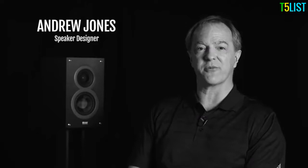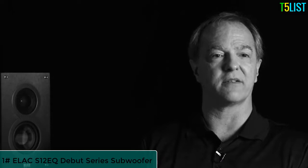Hi, my name is Andrew Jones. I've recently joined forces with ELAC and we're bringing ELAC to America with a new design facility headquartered in Southern California. ELAC have been around for over 80 years and they've designed remarkable products — great build quality, great sound — and together we can take that to the next level.